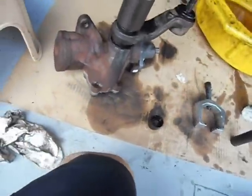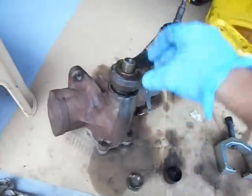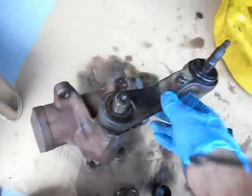Put your socket on your gun. Boom — looks like that, it comes off. I like to always keep this square so it moves a little bit. Keep the pitman arm square.